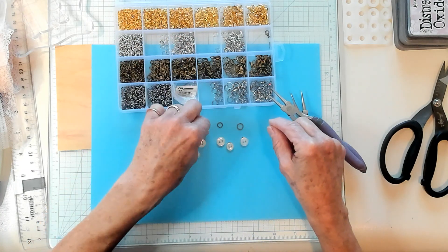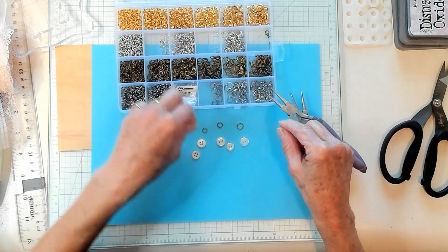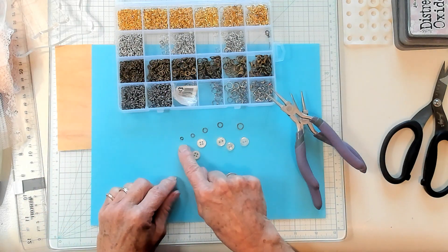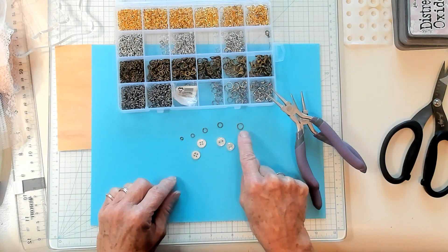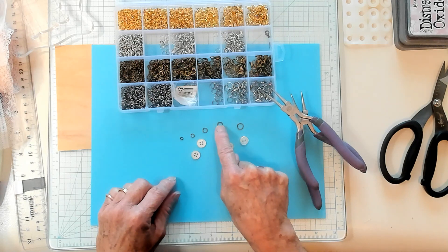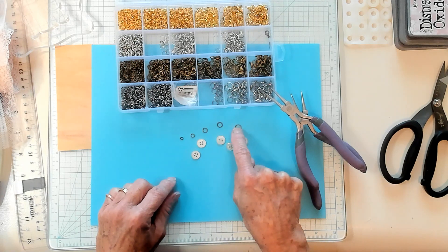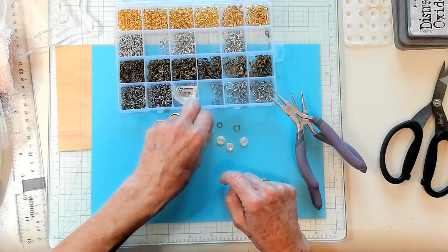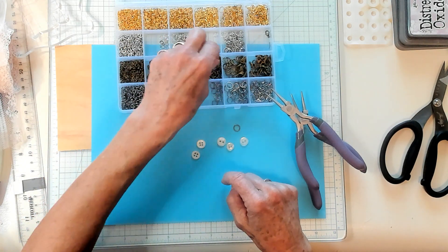Jump rings come in different sizes and I'm just pulling out the different sizes I have here. It goes from small to large. I would like to use this size right here, although we might need to jump and use that one. Jump rings! We're going to jump over there. Okay, so let's just do it.